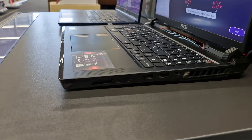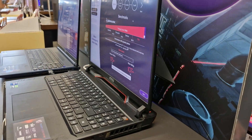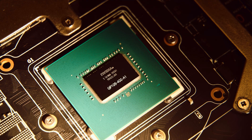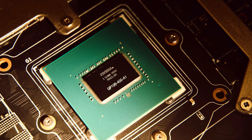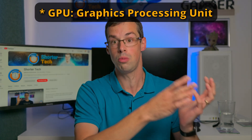I know that doesn't sound very clear, but bear with me. Because there's a difference between a GPU and a graphics card, and many people, including myself, actually use these terms interchangeably, but they are different. A GPU is like the CPU — it's the brains of the graphics card, the thing that does all the graphical processing, hence graphical processing unit.